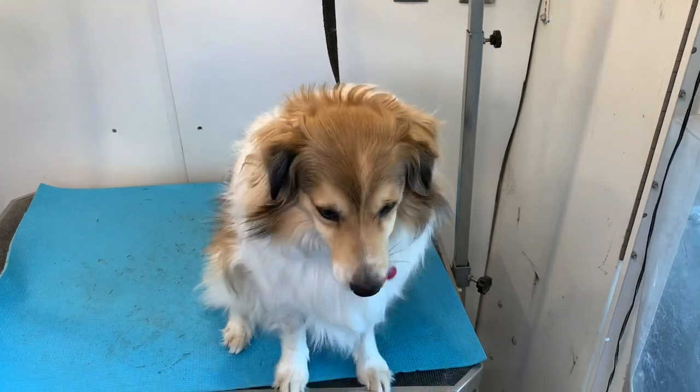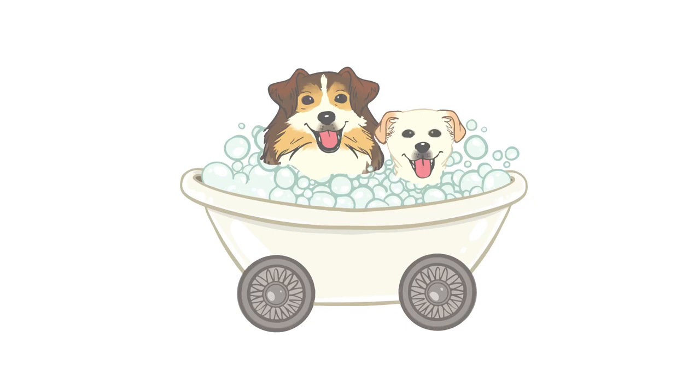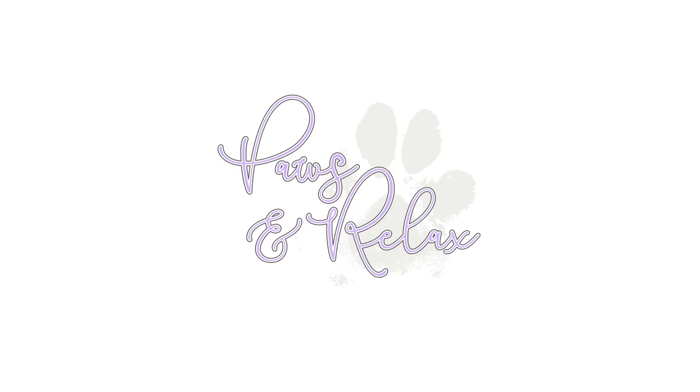Hey guys, welcome back to my channel. Today I am going to show you how I do a full groom on my rescue Sheltie Boomer. Let's get started guys.